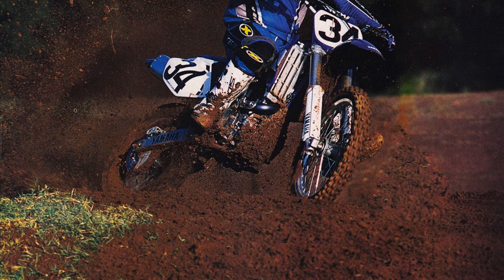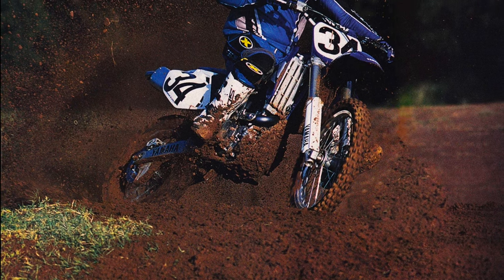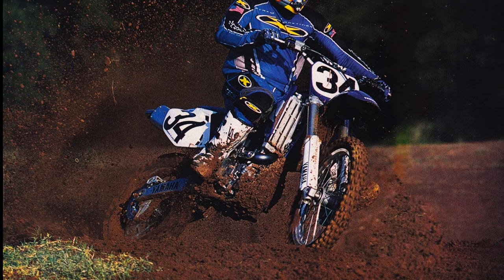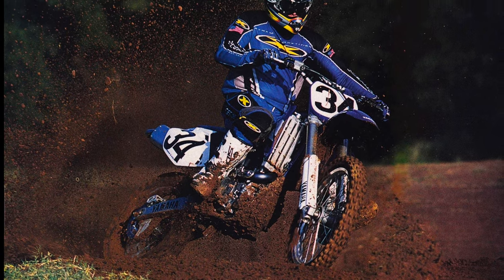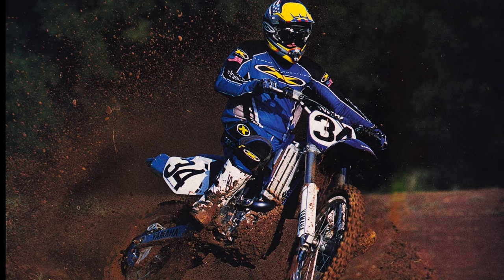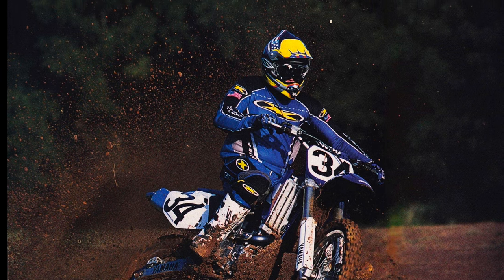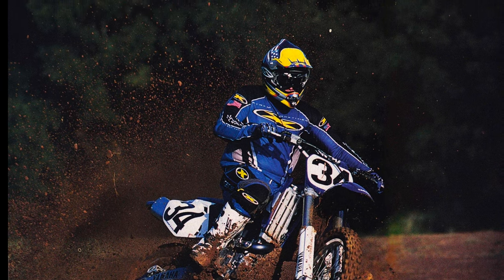Much like an old-school 500 two-stroke, keeping the Yamaha gear high and being smooth with the throttle were the best techniques to keep the sometimes unruly machine in line. At speed, the YZF was in its element, and the bike was excellent at gobbling up big swaths of track in a hurry. Even without a fifth gear, the Yamaha was capable of quasar speeds, and the bike was a bullet train when it built up a head of steam. There was not even a hint of head shake, and nothing short of an act of God was likely to knock the Yamaha off its intended path.